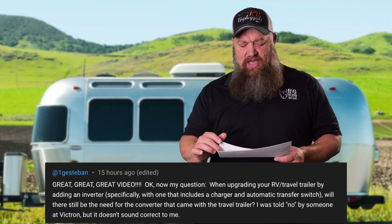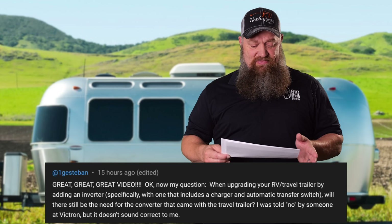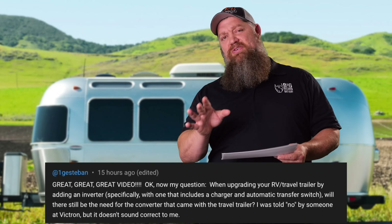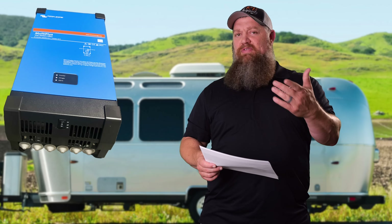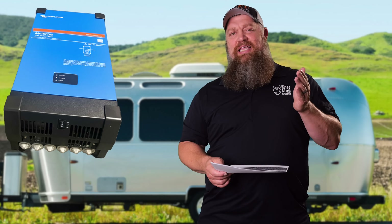The question is: will there still be a need for the converter that came with the travel trailer? He was told no by someone at Victron, but it doesn't sound correct to him. Here's the thing — it all depends on what type of inverter-charger you have. Most inverters now, especially what I'd call a full-house inverter — one that can run anything in the RV — from Victron, if you choose the Multi Plus or one of their Quattros, it's an inverter and a charger all in one unit.